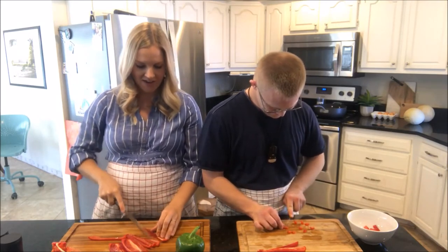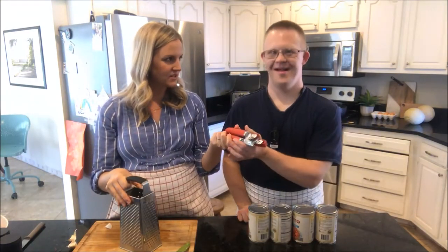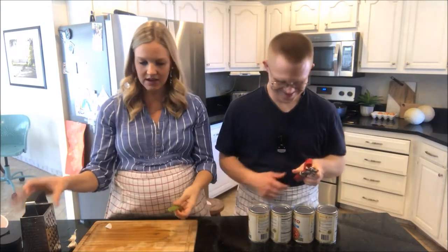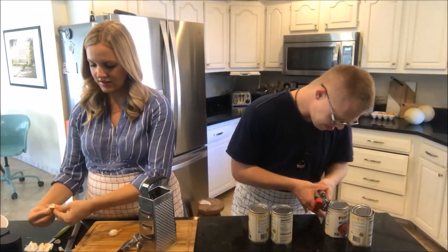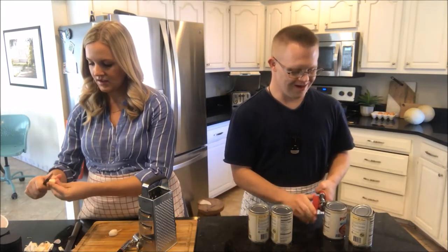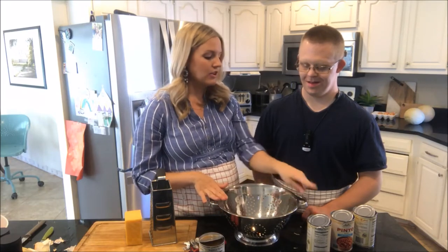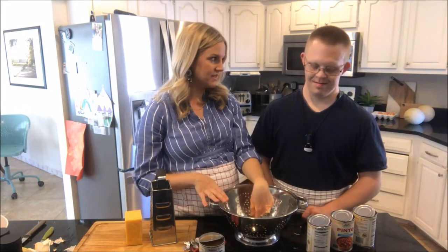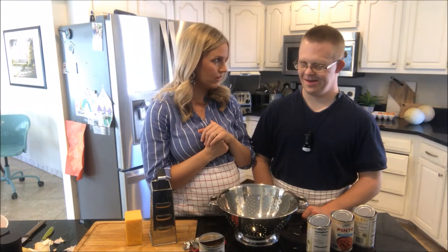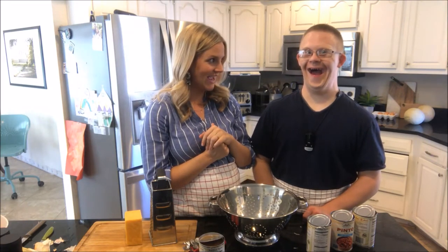Have you done this before? Yeah, I did my cooking class. Okay. Sometimes it's a little tricky to get started, so tell me if you have problems. Now I got it. Now you got it? Good. I'm going to have you take this to the sink and dump all three cans of beans in there, and rinse some water over it. Have you done that before? Do you know how to do that? Yeah.